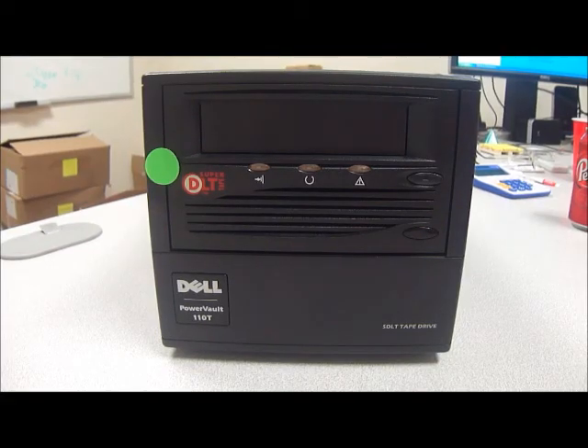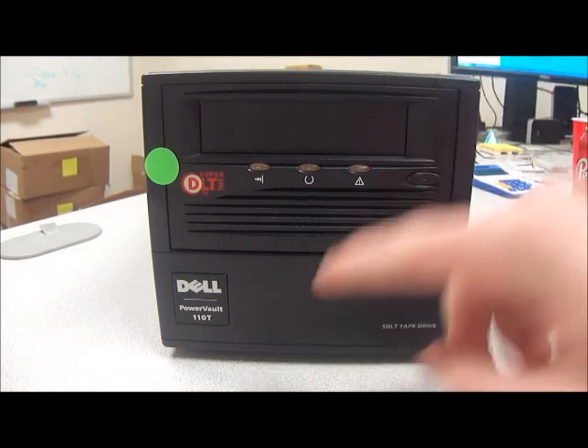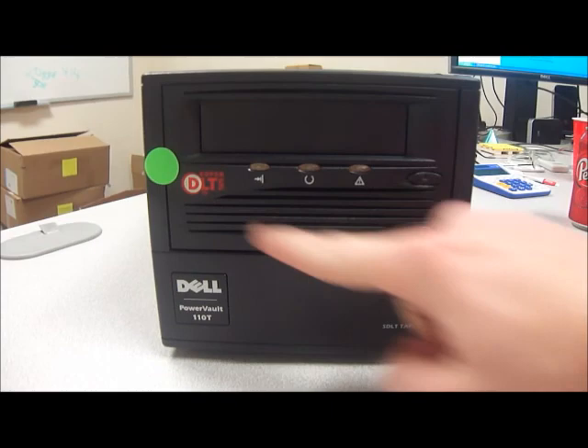Hello and welcome to Austin Cybershop. Today we have for you one used Dell Quantum TR-S13BA-AQ. This is a PowerVault — it's in a PowerVault 110T case as you can see right here.